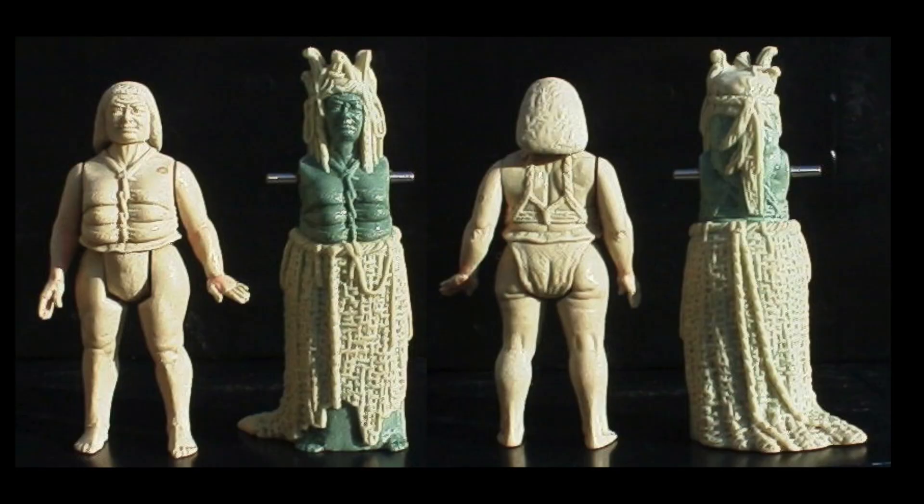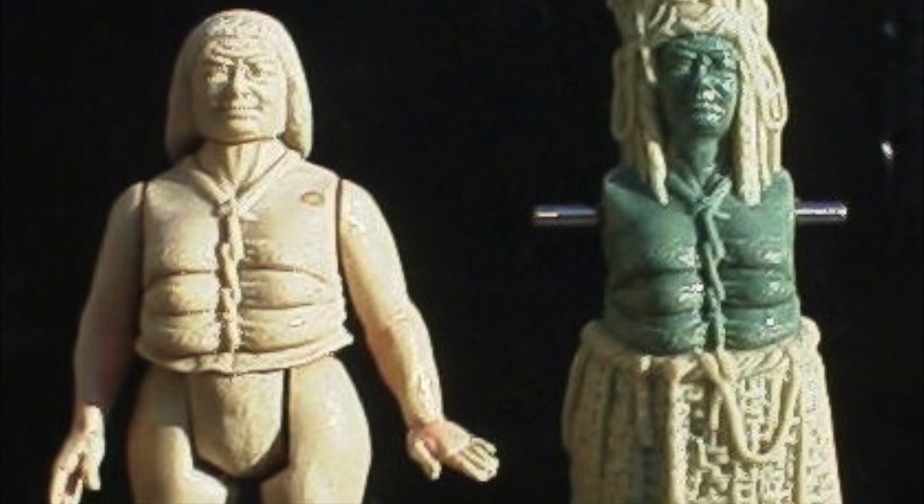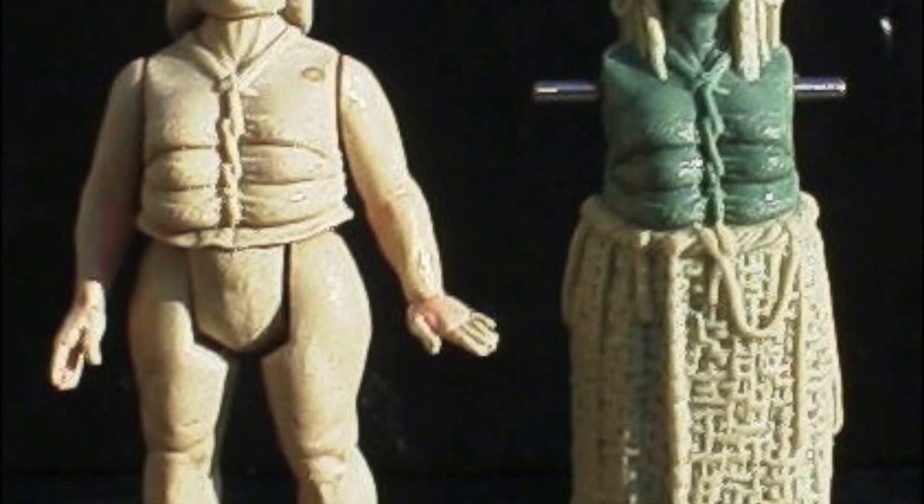This photo here shows probably the best look at what the figure would have looked like — this is the wax sculpture. You can see here the plan for the skirt. The ridges on the figure seem to suggest that the skirt would not have been removable from the figure.